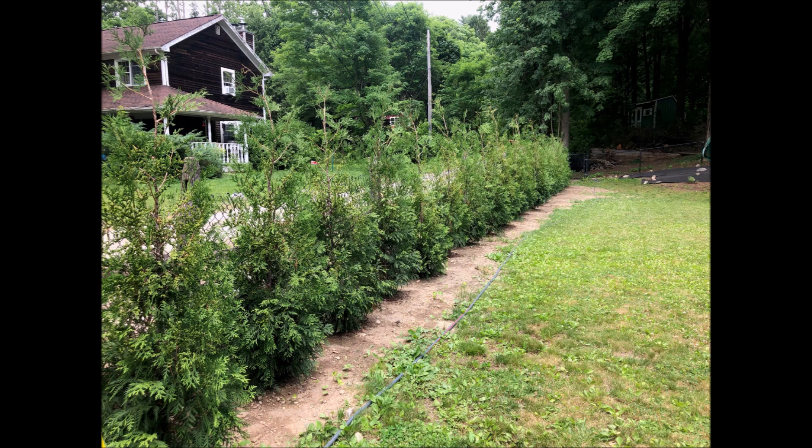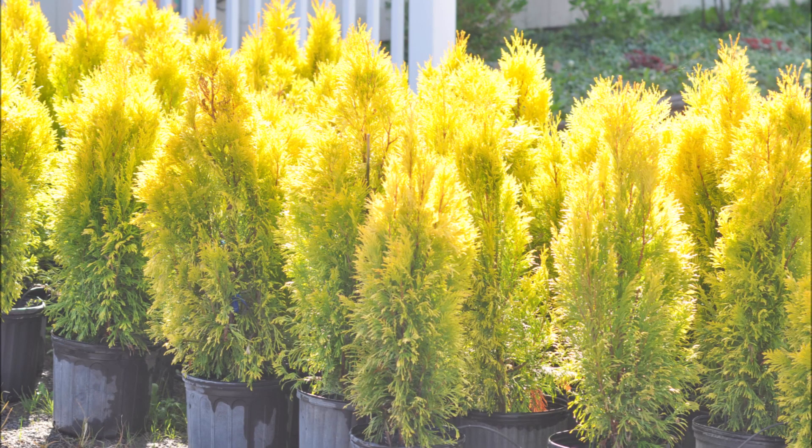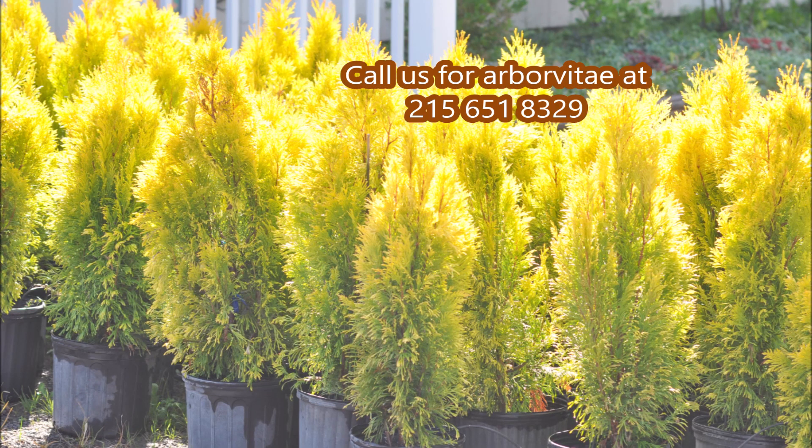These are our 4-5 foot American Pillars at Highland Hill Farm. These are Forever Goldies at Highland Hill Farm.